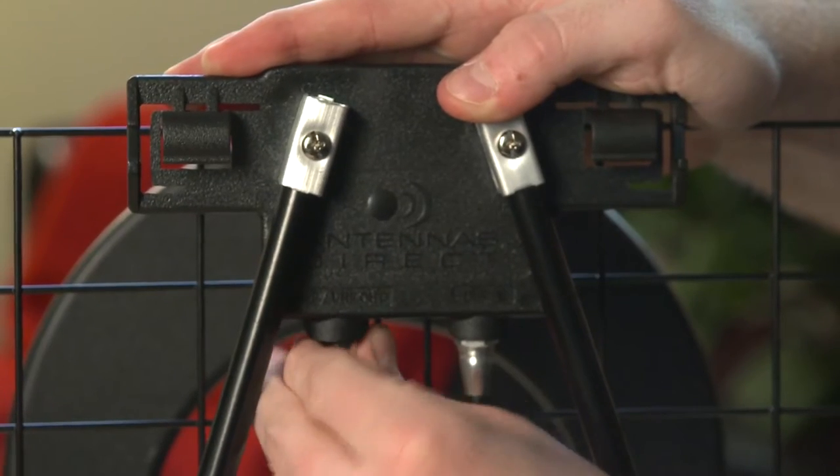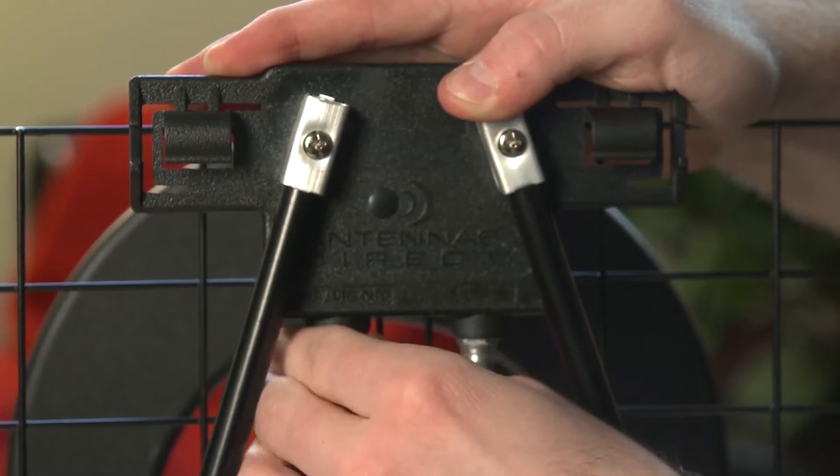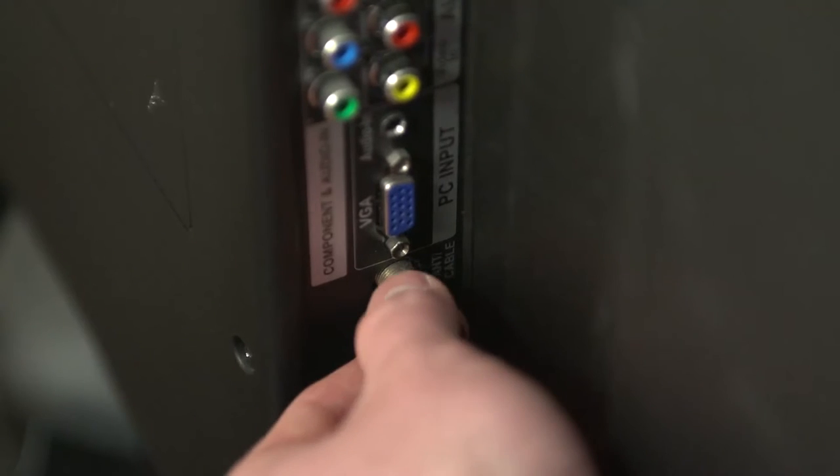Connect one end of your own coaxial cable into the UHF-VHF-out connector on the dipole kit, and the other end into your television. It is advised to place a cloth under the antenna to prevent furniture scratches.